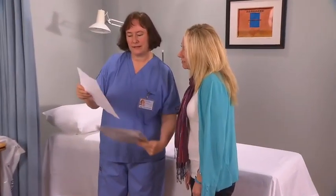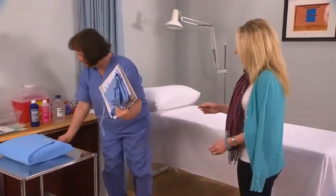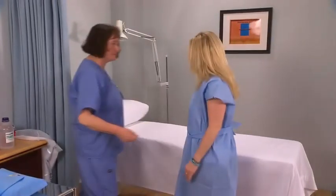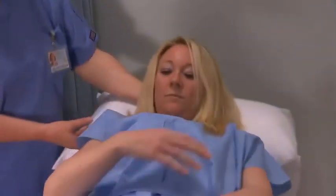Confirm the patient's details, explain the procedure to the patient, and check that the written consent form has been correctly completed. Ask the patient to change into a gown and show them into the treatment or surgery room. Ensure that they are comfortable enough to remain still for the duration of the surgery.